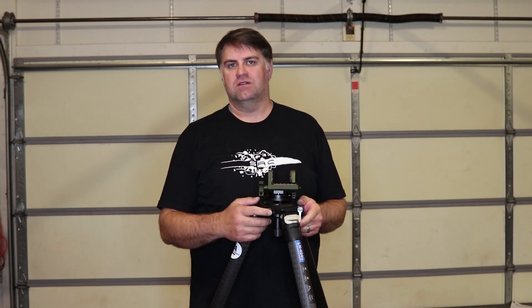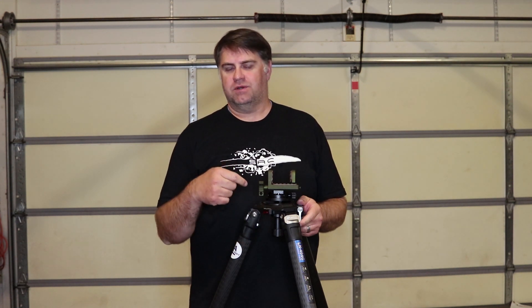We're putting together this video to share our experience with it and some of the parts that we've had to order to set it up and get it to run the way we like in the precision rifle game.